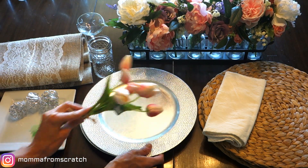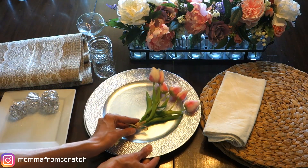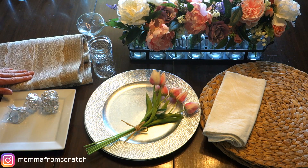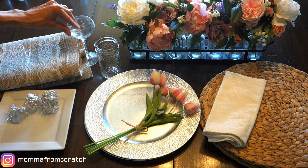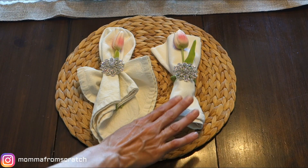These tulips are from a floral shop and I think they're beautiful. These chargers are from HomeGoods from last year or the year before. These napkin rings are from Totally Dazzled — they are gorgeous. Any type of plate you want works. This burlap runner is from Burlap Fabrics, and then I'm using mason jars, some crystal glass, and then your centerpiece of choice.